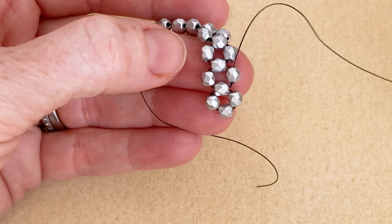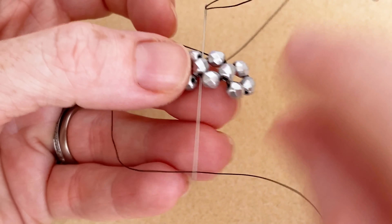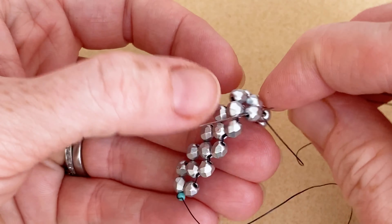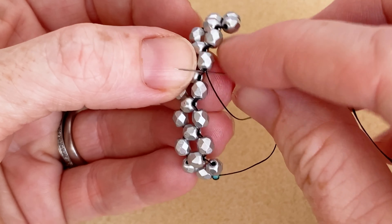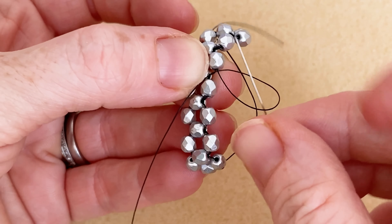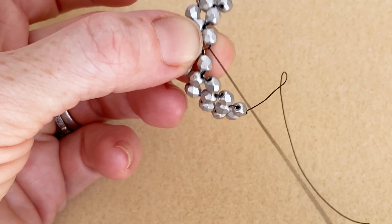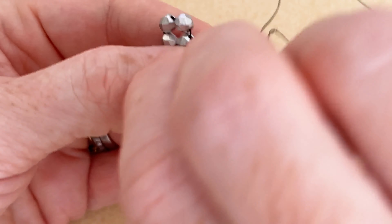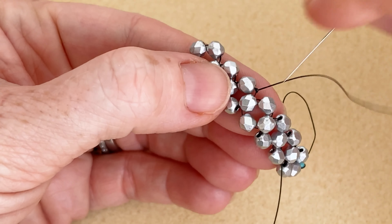If I pull that, my little knot disappears — it slips into my bead and it's gone. Now I'm just going to go through my next middle anchor bead and my next bead over, just following the RAW pattern. Now I've got another little thread bridge — go under it, make that little loop, go through the little loop. You can do it twice if you want; I sometimes feel it's a little stronger with a double knot. There you go — pull it.